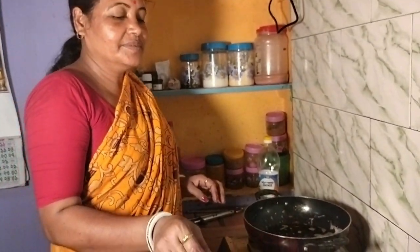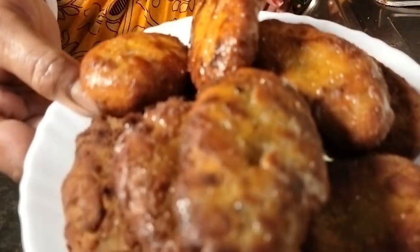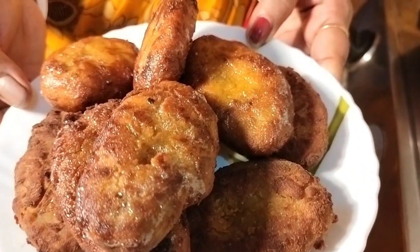Cutlets are ready. It's good to have it done. The dish is good, so I'll bring it to you. It's good to have chicken cutlets.